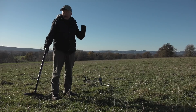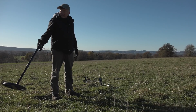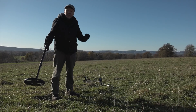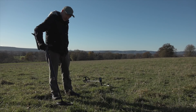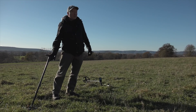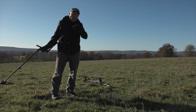Absolutely nothing at 17 kilohertz. I'm going to turn the frequency up to 25 kilohertz — still nothing. Let's go down to 7.7 kilohertz — 7 kilohertz gets it really well. Let's go up between the two at 11 kilohertz — 11 kilohertz starts to lose it, indicating possibly iron, so we'd probably walk over that.